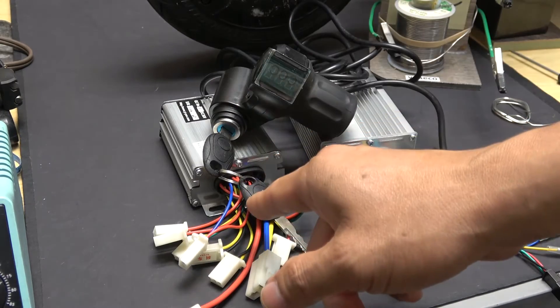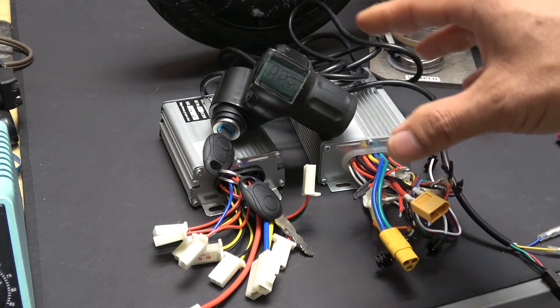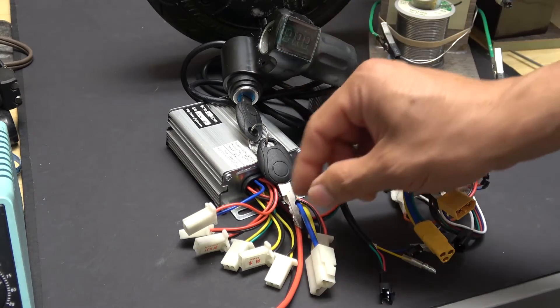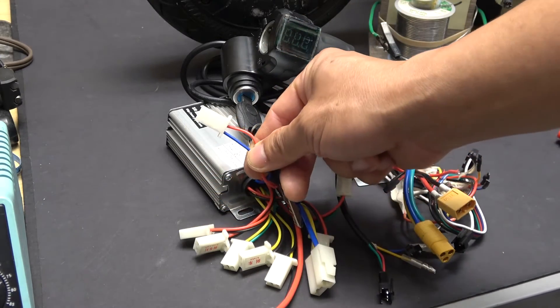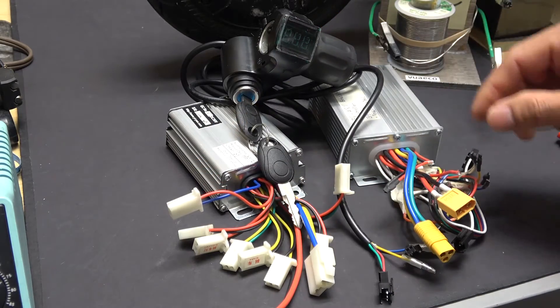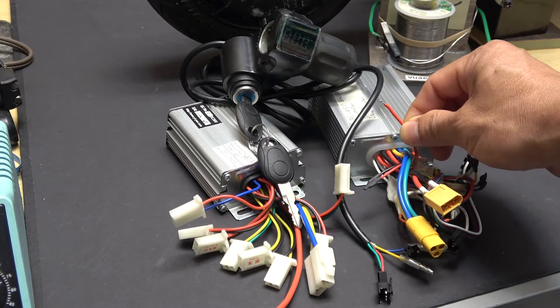The way you turn on a brush controller is different from a brushless controller, so I'll go over them separately. On a brush controller the power switch is a two-wire connector, whereas on a brushless controller the switch wire is a single red wire.